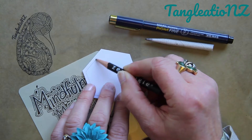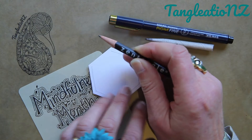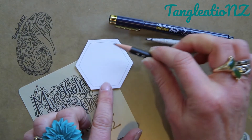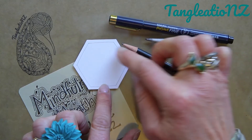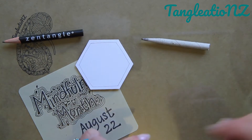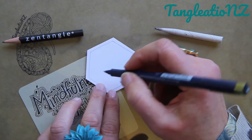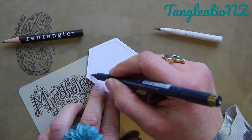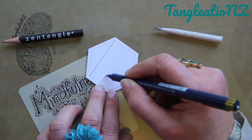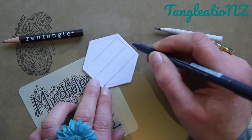Pick up your pencil and draw your string. If you're not working on the same shape as me, that's absolutely fine — it will still work. Once we have our string in, we can move to a pen. I'm going to draw a little grid — I might draw these at angles. My grid is going to have straight lines in one direction.